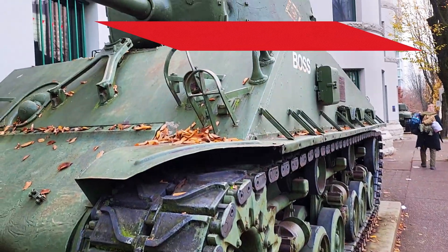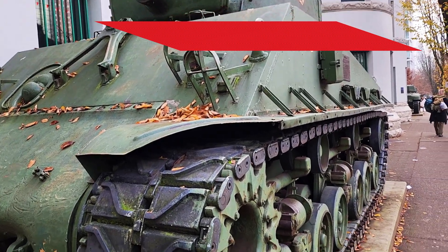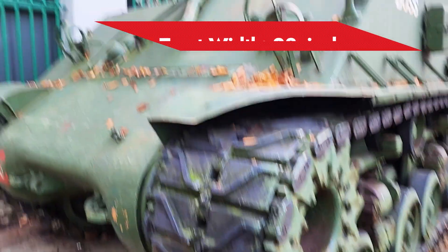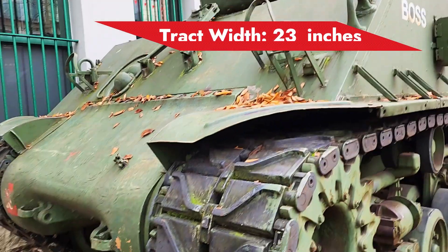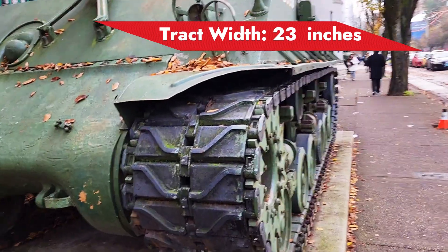We are in front of this Sherman tank. This is the M4A2 — one of the latest Sherman variants produced during the war. It is armed with a 76.2 millimeter main gun. The width of this tank is about 9 feet and the length is 19 feet.